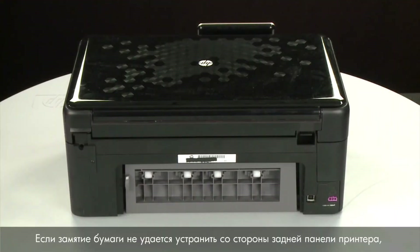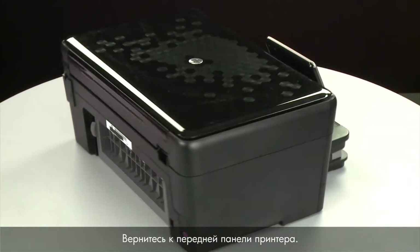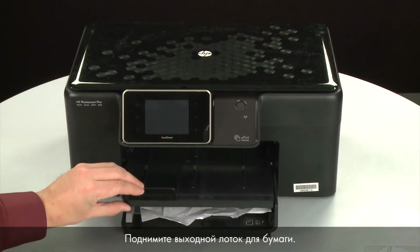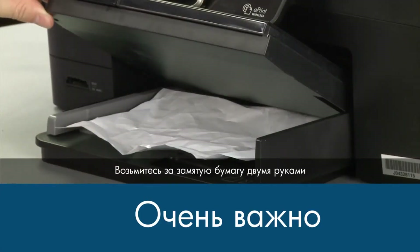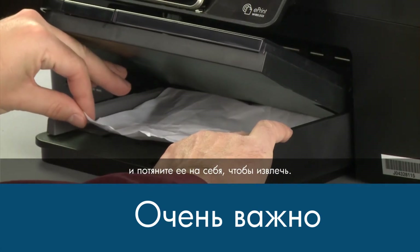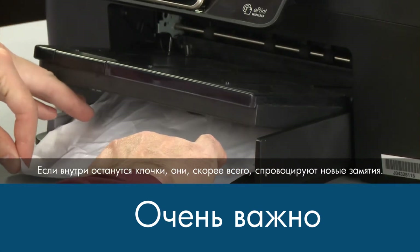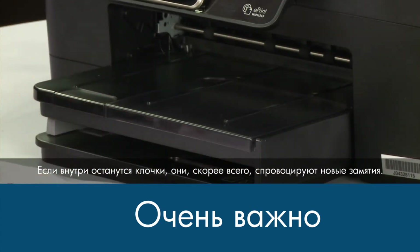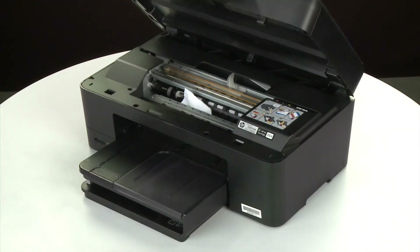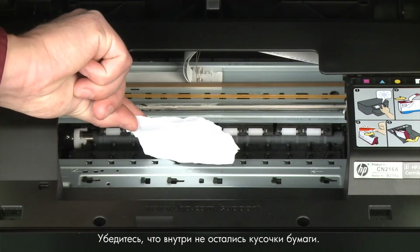If the paper jam cannot be removed from the back of the printer, we can try to remove it from the front. Raise the paper output tray. Grasp any jammed paper in the paper tray with both hands and pull it toward you to remove it as carefully as possible. Open the cartridge access door and carefully remove any paper you see, making sure you get any small pieces that might tear off.